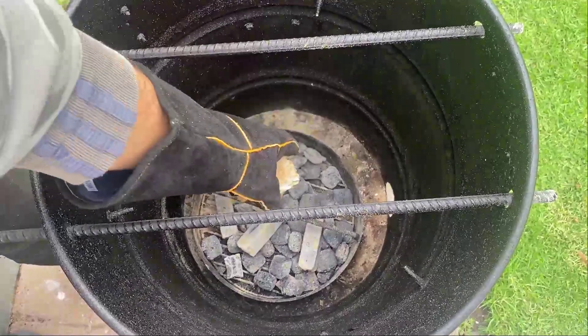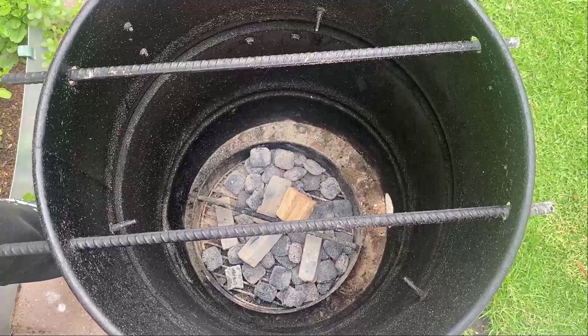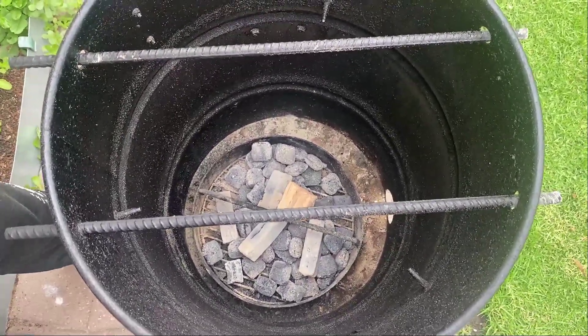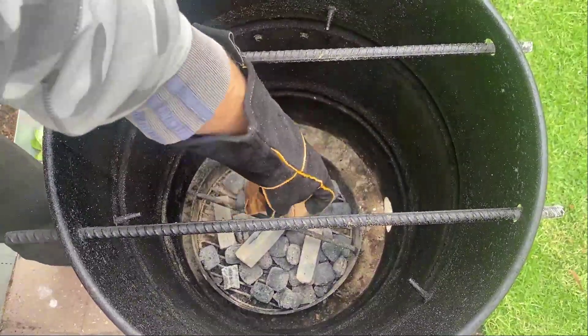Alright, then add your hickory wood chips. For white meats you can use apple, maple, or hickory chips for the best taste, so they say. But I think everyone's taste differs, so be sure to comment your favorite flavor.